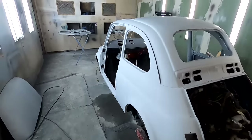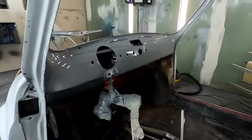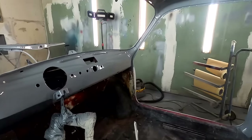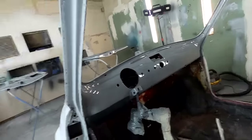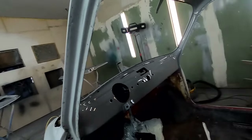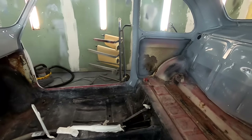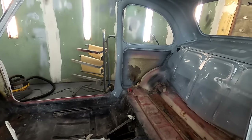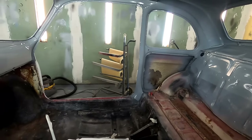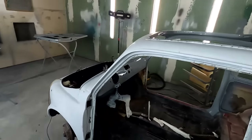Alright guys, so it's been two days. I let the clear coat cure all the way, because I got tape on this side of the panels and if the clear is not cured once you remove the tape you can pull it off. But it's been two days and it's pretty hot outside, so it's time to spray the whole outside.